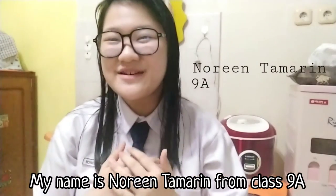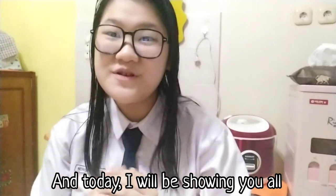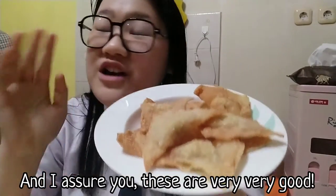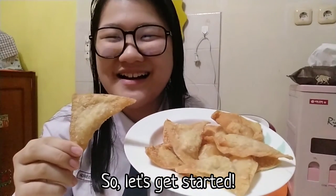Hello everyone, my name is Nooran Tamarin from class 9A and today I will be showing you all how to make these chicken and shrimp dumplings, and I assure you these are very very good. So, let's get started.